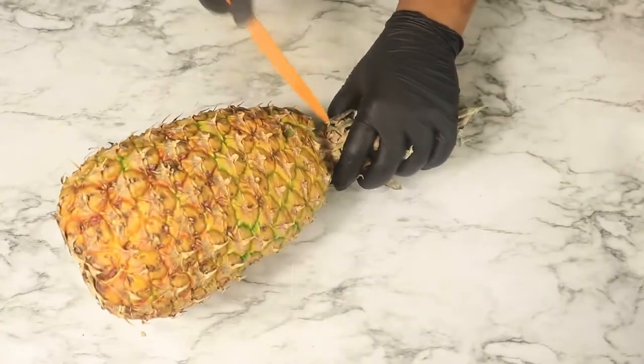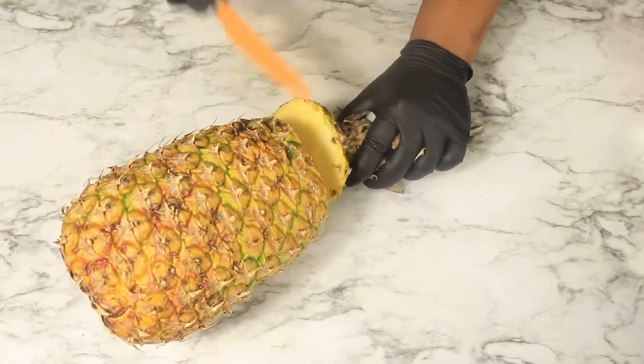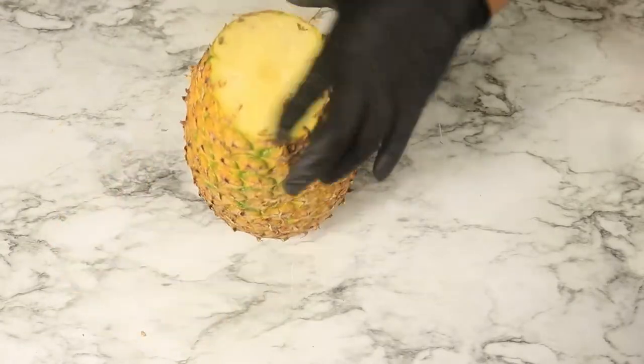Next, the only fruit that I'll be using this week is a pineapple. With the pineapple cutter, I will be removing the inside of the pineapple and using the juice to flavor my dishes.